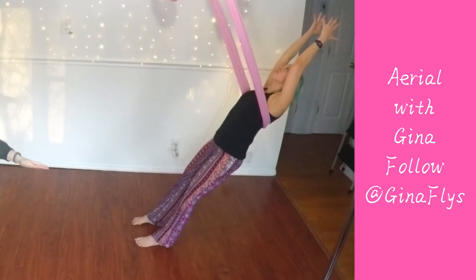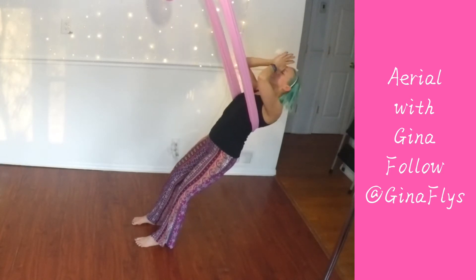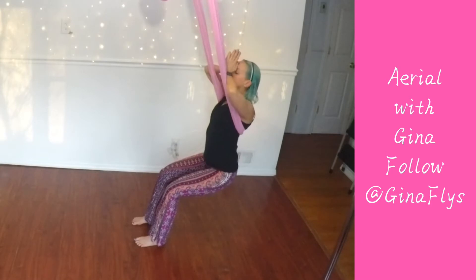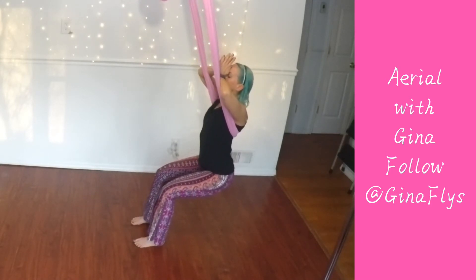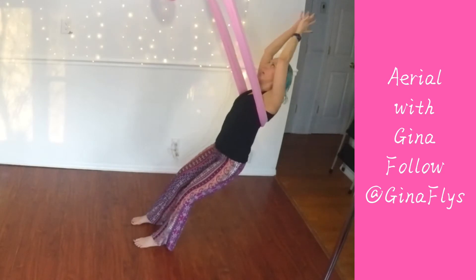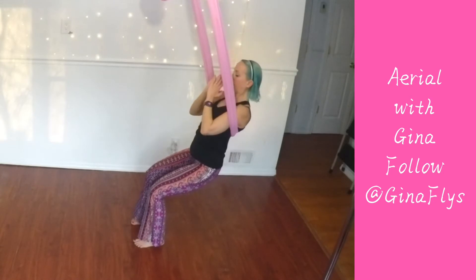Mountain peak. Third eye's prayer — elbows are wide for third eye. Sink down into your chair, bend your knees. Elbows narrow for the heart. So you go back to mountain peak and then through the middle to your heart's prayer.